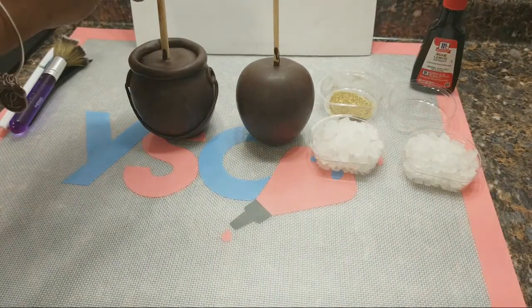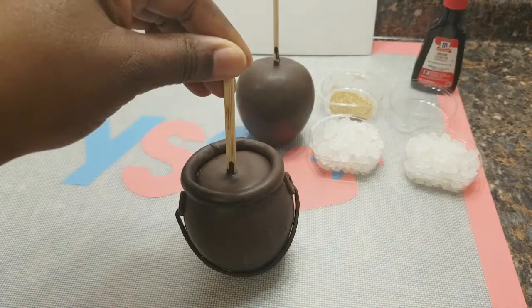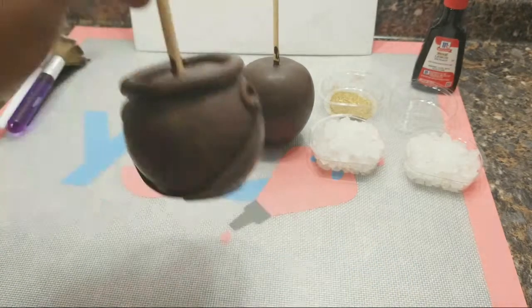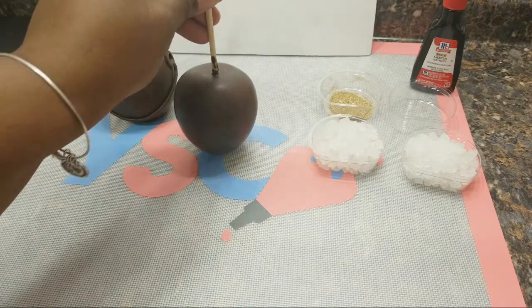Getting started — you want to have your already dipped apple, which you see here. I have already started to create this beauty. Once you're ready to dip, check out my video. This is already dipped in chocolate and we're going to get started.